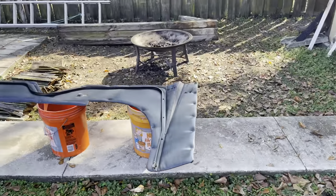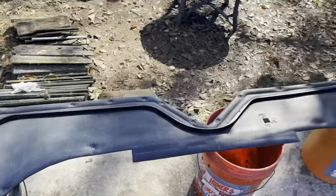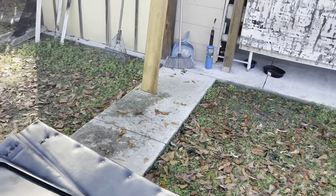We just prep-sprayed this interior piece and now we're about to hit it with the paint. I think I can maybe set you guys up somewhere so you can see how it turns out.